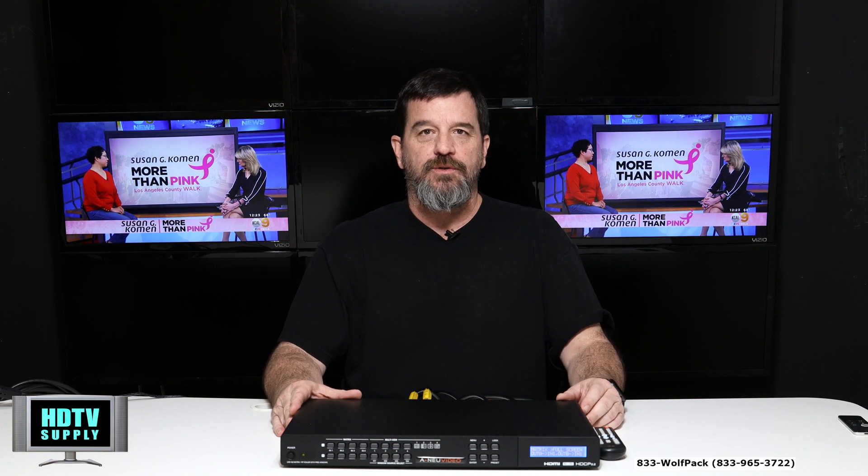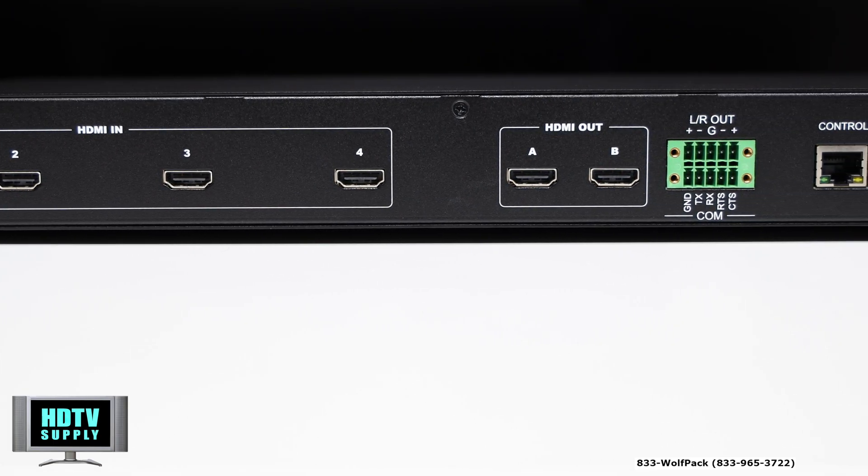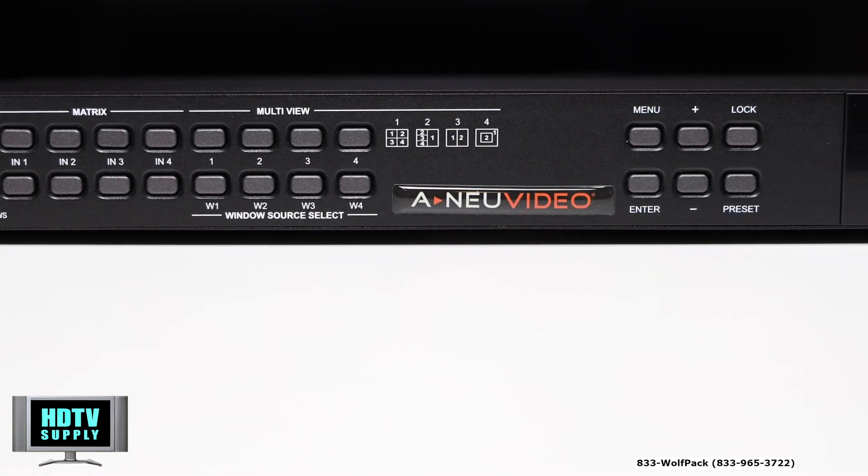In this video we're going to be taking a look at the ANUVIDEO ANI-4.2H PIP. What this is, it's a 4x2 HDMI matrix switch with seamless switching, 4K, 6G, 18 gigabits per second.